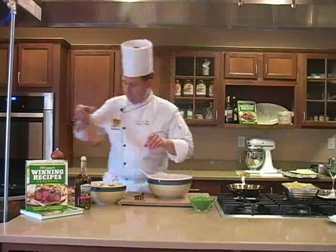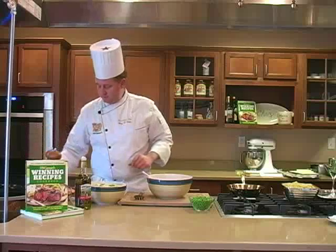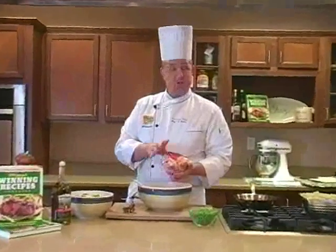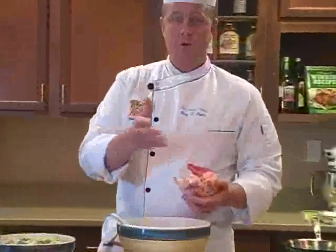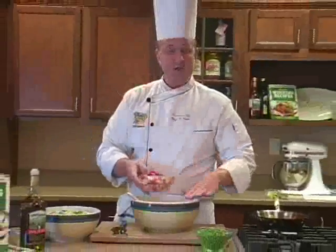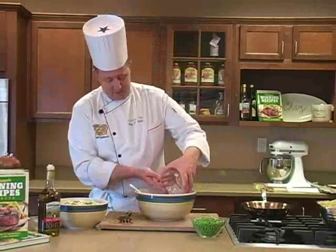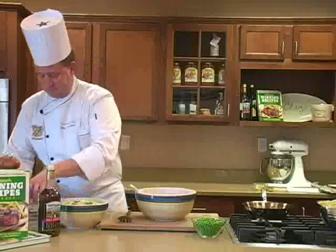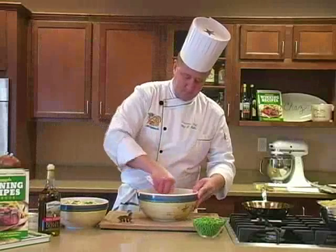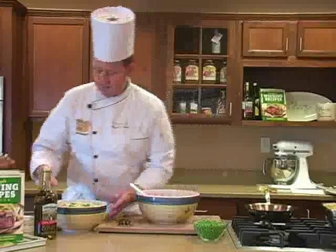Just a little bit of fresh cracked black pepper and a touch of sea salt. Then I have one pound of lobster meat, which you can purchase already out of the shell. Or of course you can buy fresh lobsters, cook them, shock them in a nice water bath, and pull the meat out at that time. I'm going to add this meat in, making sure the dressing coats all the lobster meat.